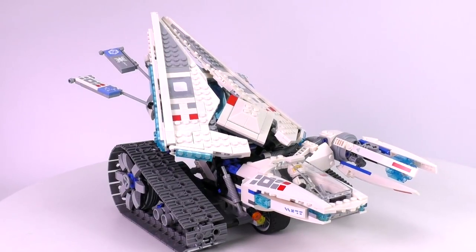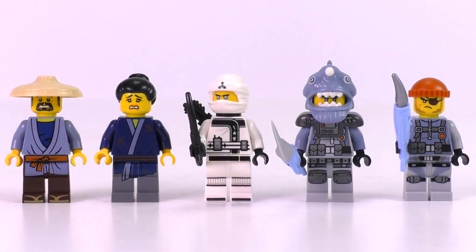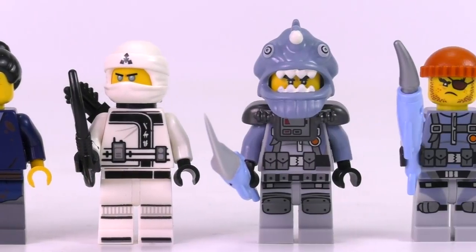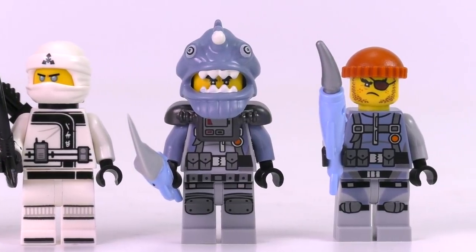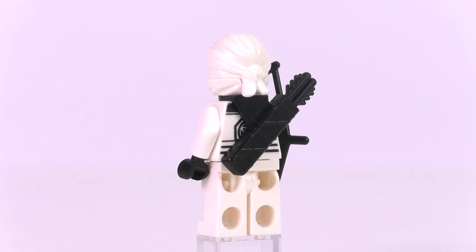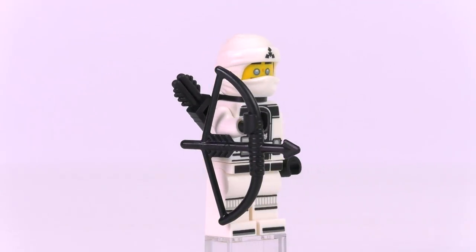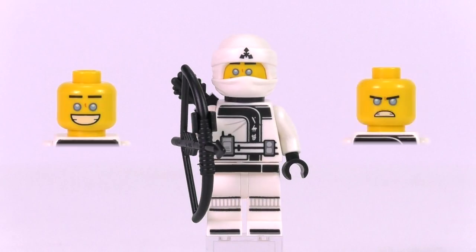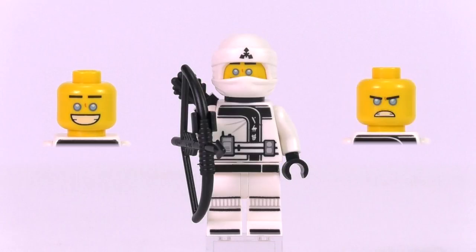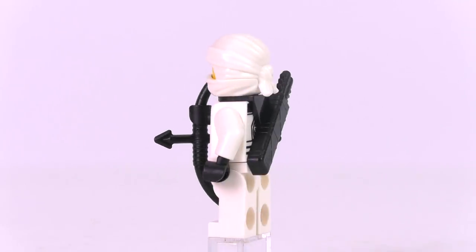The set comes with five minifigs, including an excellent villain version of the Angler. Starting with Zane — quite disappointingly, this is the same Zane found in all the other Ninjago Movie sets. LEGO is not diversifying between sets, so he has the exact same face expressions, exact same print, and exact same bow and quiver. Still a cool minifig, but they should provide some variety.